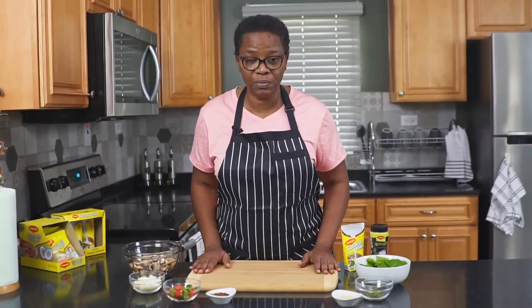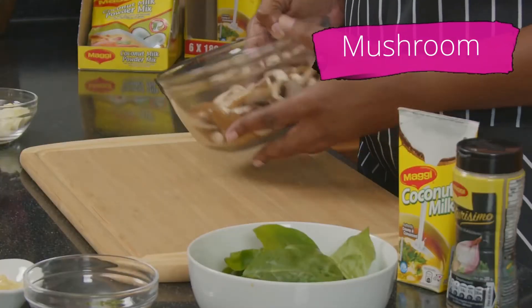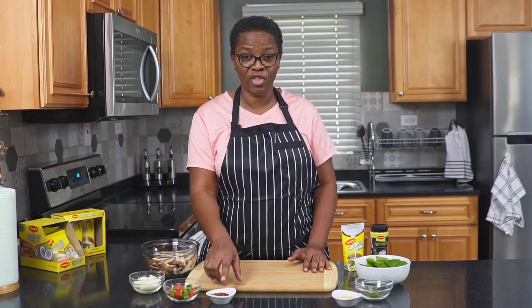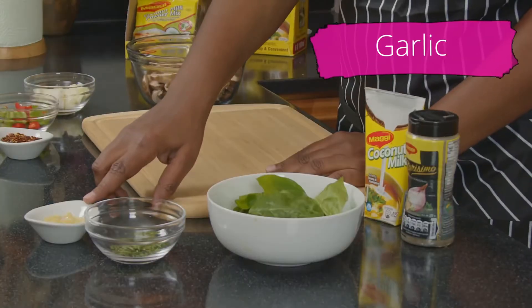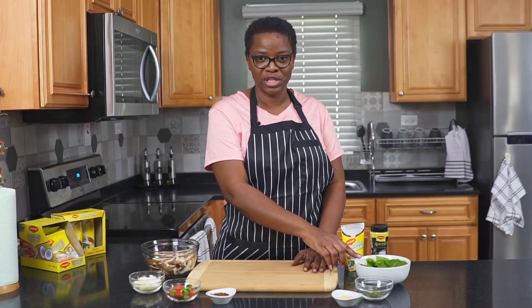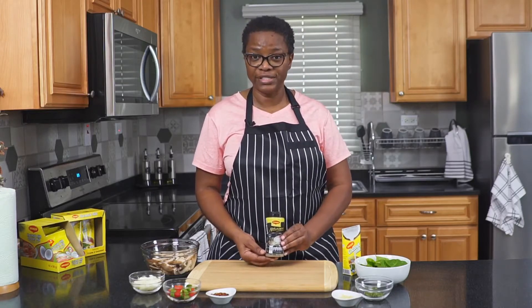Alright, so for today's recipe, we have our mushrooms — we've already washed and sliced them. We have some onions, some bell peppers red and green, some crushed pepper for that spiciness to our mushroom rundown. We have our garlic, our thyme, and we're going to add some spinach to this rundown. We're also adding our Maggi coconut milk and our Maggi Nutrisimo complete seasoning.